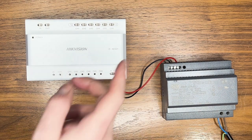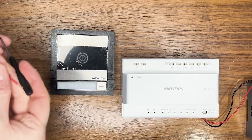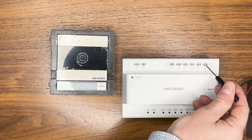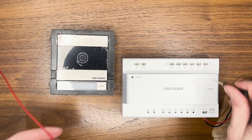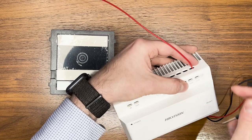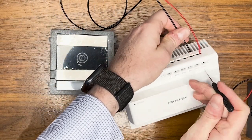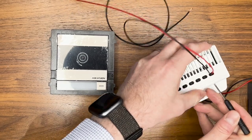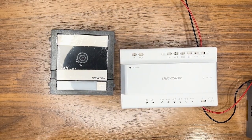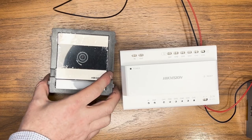Next we're wiring our door station. The door station can be wired into any of the channels along the top of the distributor. Same principle as before — use your flathead screwdriver, push those little clips down to release them, then slide the wire in. We push the red wire in and then the black one. The two wires are now in. We need to connect the other two ends into our 7003 door station, so let's turn that over and look at the back.